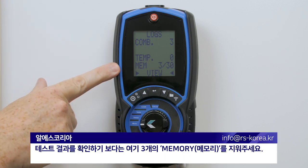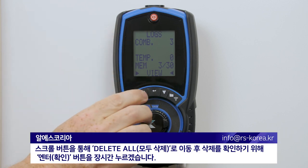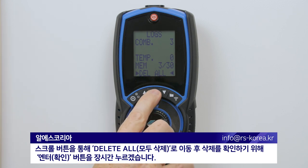Rather than view the test results, you can see we have three in the memory and I want to clear that memory. I'm going to scroll to delete all, and to confirm deletion, press and hold the enter key.